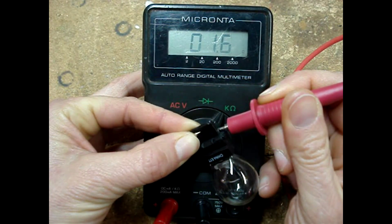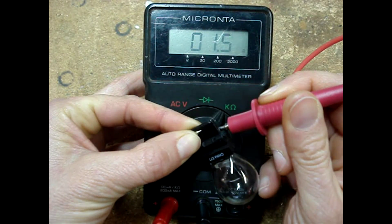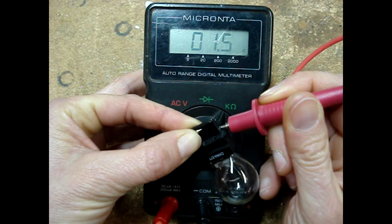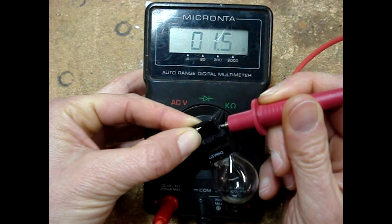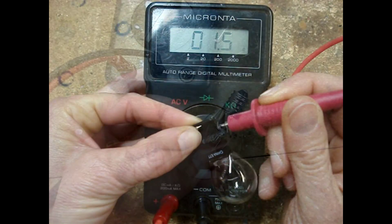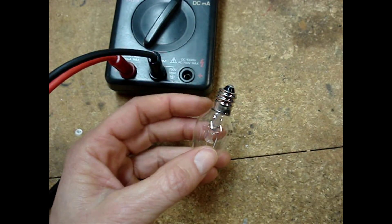Place one multimeter lead on each wire. Once the meter settles down, it's reading 1.5 ohms — that's almost no resistance, and that indicates that this light bulb's filament is good.